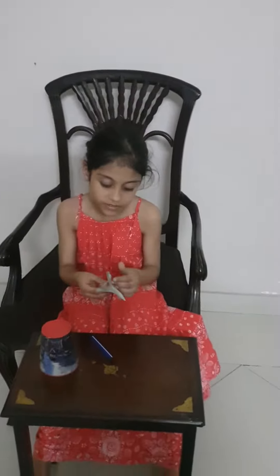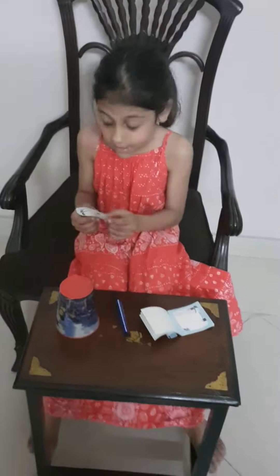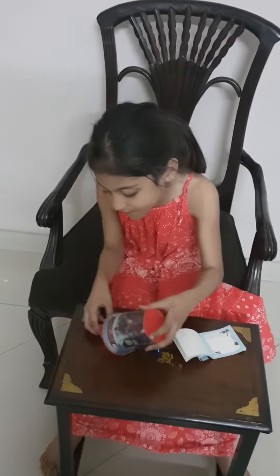First of all, you are going to write a note. I'm just writing a note — or you can draw anything. But when your page is done, you can put it under a cup.